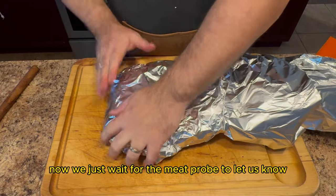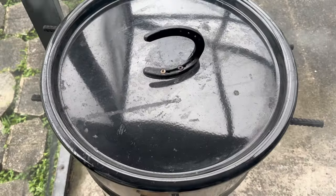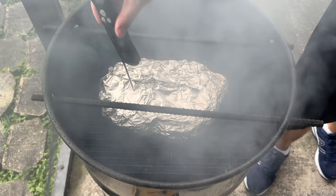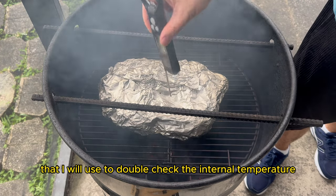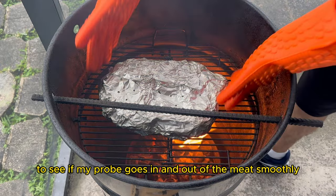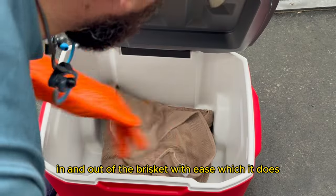Now we just wait for the meat probe to let us know that we have reached our desired internal temperature of 203 degrees Fahrenheit. It has now been about 3 hours and 29 minutes. I received an alert from my Meater Plus probe saying that we have hit the 203 mark. I have a secondary meat probe that I'll use to double check the internal temperature. And to be honest I'm not really measuring the internal temperature — I'm more so poking the brisket in spots to see if my probe goes in and out of the meat smoothly. This will let me know when the brisket is ready as the probe should go in and out of the brisket with ease. Which it does.